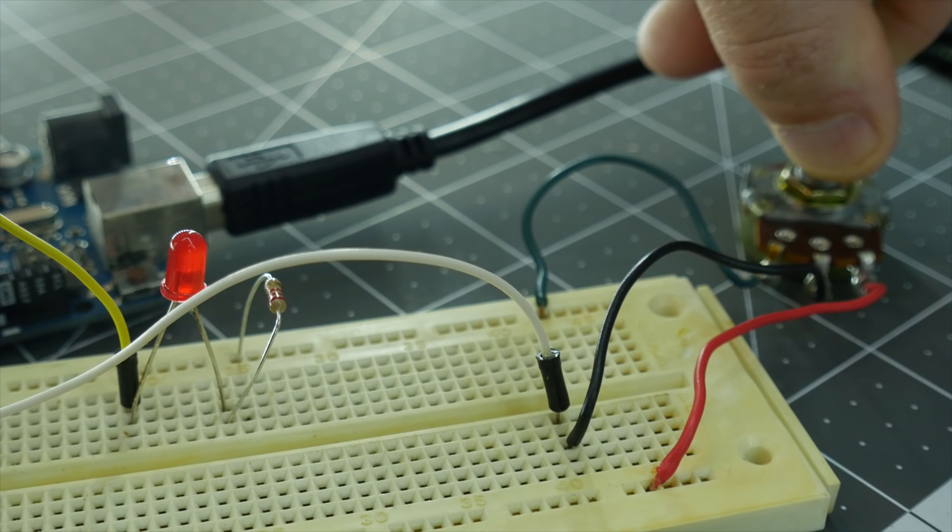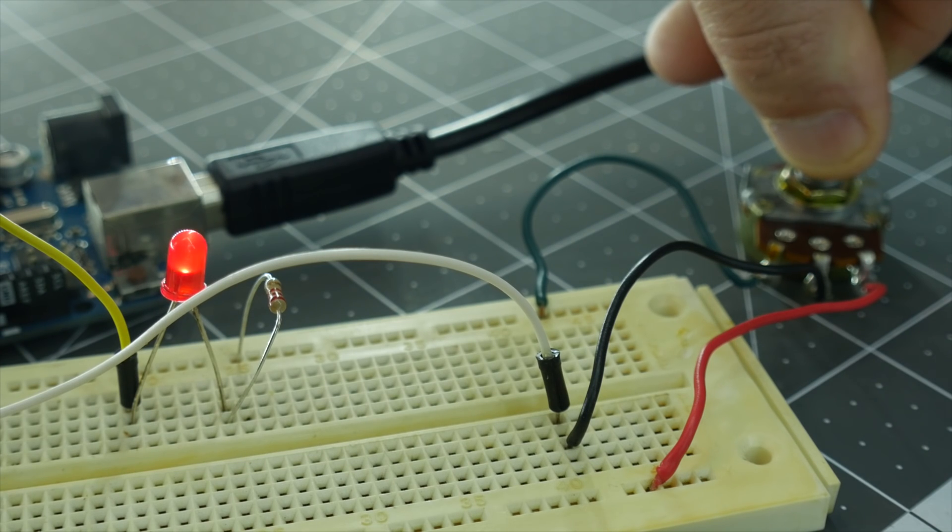With one click of a button, I compiled that code, uploaded it to the Arduino through the USB cable, and here it is running. As you can see, the LED pulsing speed is changing as I turn the potentiometer. It's not very exciting, but it is doing exactly what we told it to do with the code.